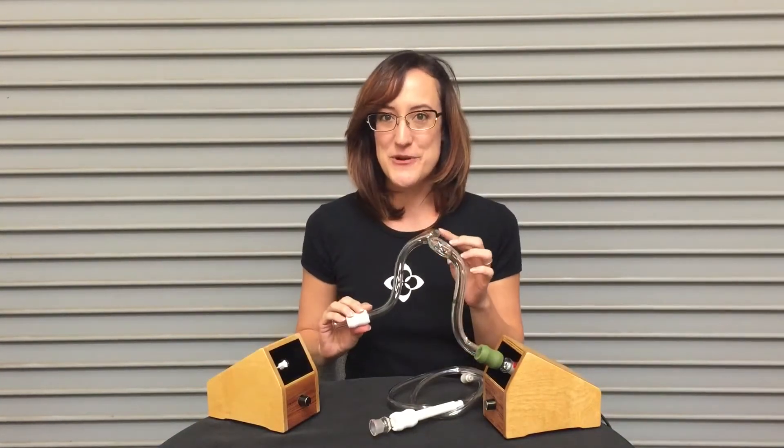Hi, I'm Vapor Ray from Vapor Warehouse and today I'm sitting here with Vapor Brothers boxes and Vapor Brothers Viper Whips.